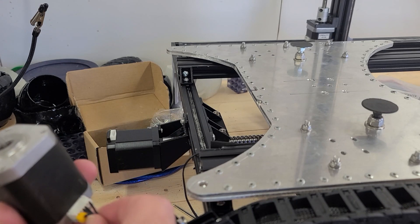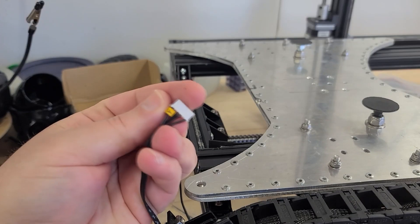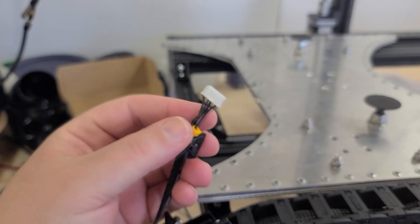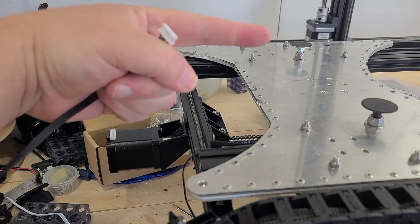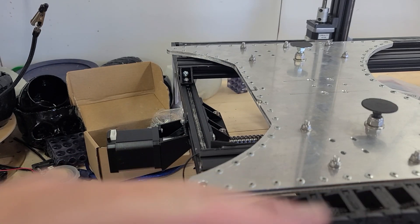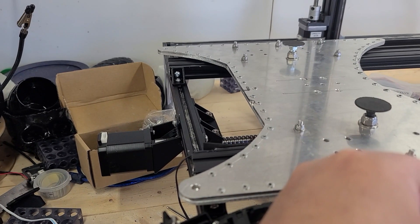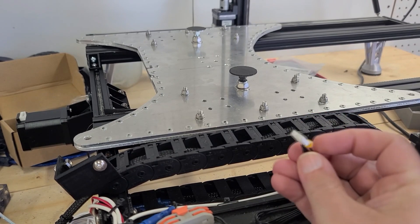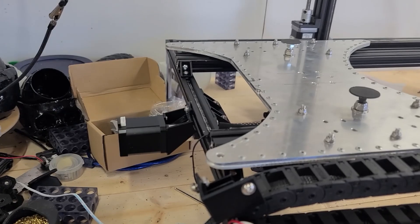Let's try something else. Creality is very nice — they gave you these cables and this one says Y on it. I have an extra one that says Z, which is for that motor right there. It has another one off camera, and I'm going to unplug it. Can you see it? It's right here — this is the other Z because I have a dual Z.